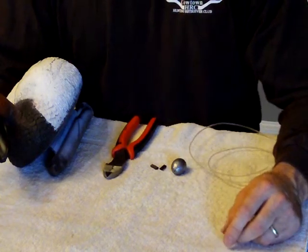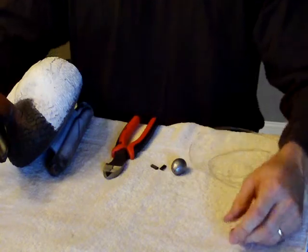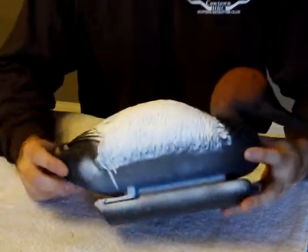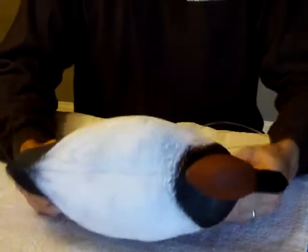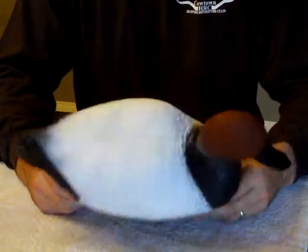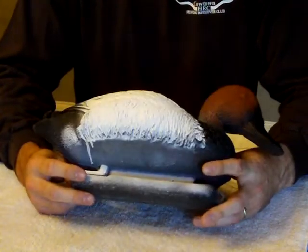Hello, my name is Dan Michaels. Welcome to 4CurlNation. Today we're going to show you how to Texas rig a duck decoy. This is an old decoy that's been shot a few times. I used it to practice my painting on.